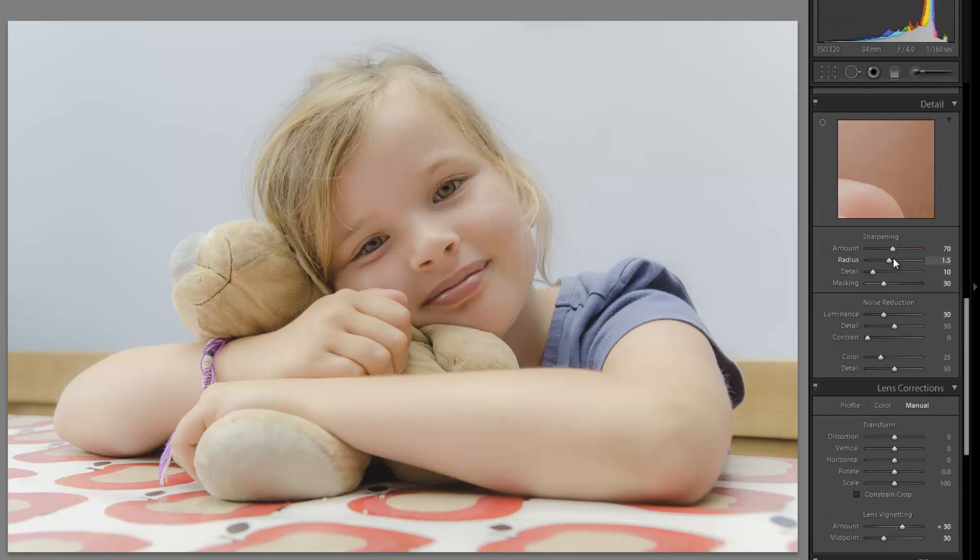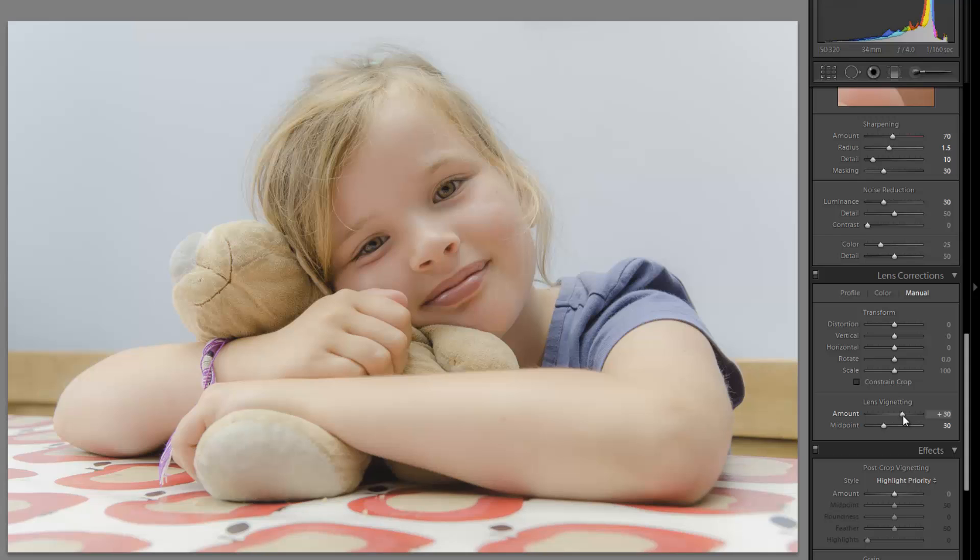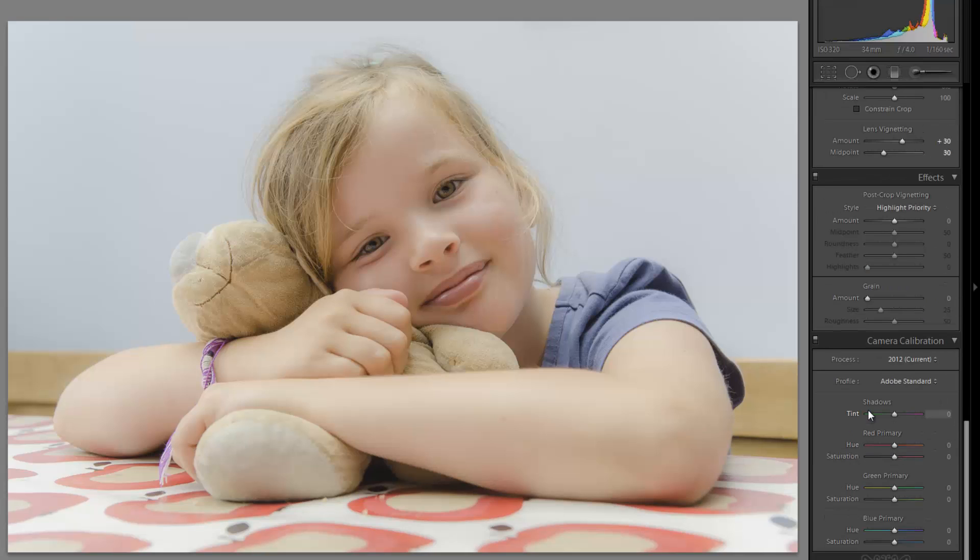We can make an additional adjustment in a minute. For sharpening and noise reduction, we have a standard amount of sharpening: 71, 0.5, 10, and 30. Noise reduction is on the higher side — the extra soft portrait preset uses additional noise reduction to smooth out the pores and give a softer overall look. With lens correction we have a standard amount just to brighten the edges and give even edge contrast.